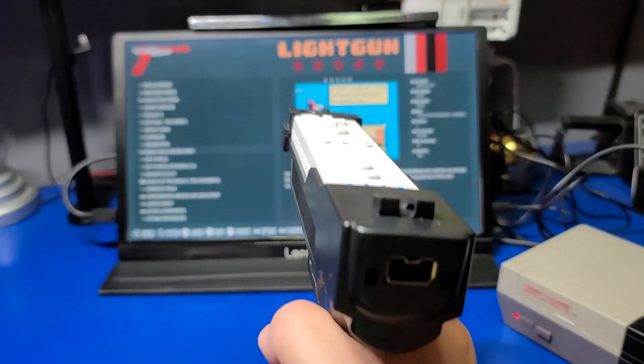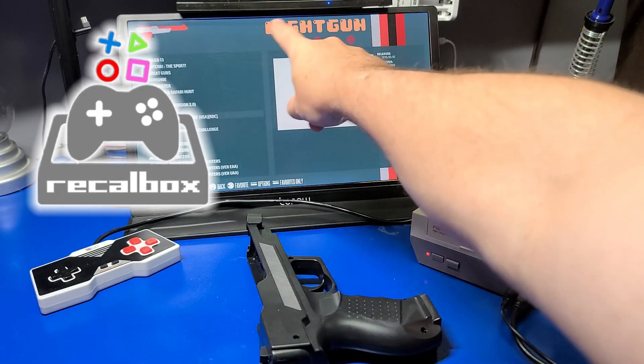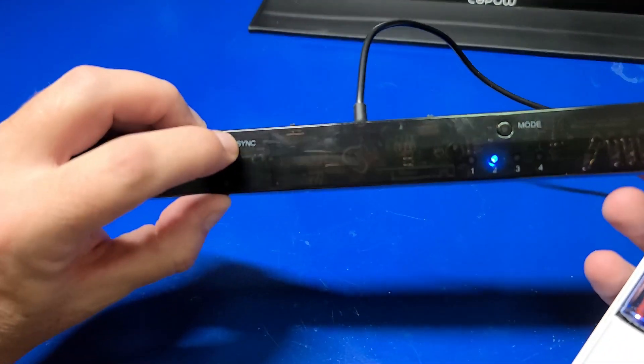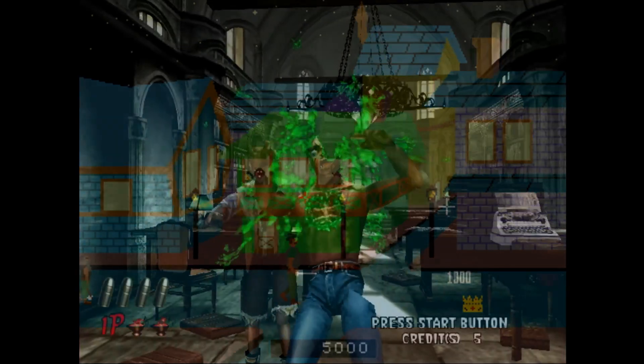Hello and welcome to Wagner's Tech Talk. Today we're going to take a look at Recalbox version 7.2.1 Reloaded, which includes light gun support. In this video, we'll focus on the Mayflash Dolphin Bar connected to a Wii Remote, and then we'll check out a few games. Let's get started.